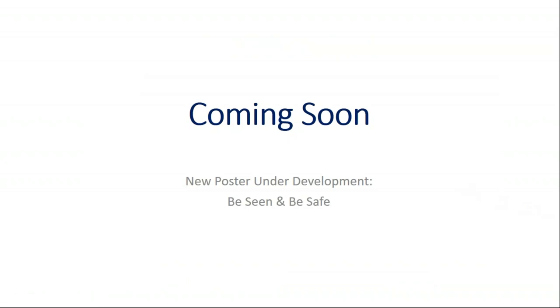This year, we're going to do another poster. It'll be called Be Seen and Be Safe. It'll showcase reflectors, lights, and wearing reflective clothing and bright clothing, to increase the message that in addition to helmets, you need to be visible to motorists when you're out there. This poster will also be available on the MIMS website when it is finished.